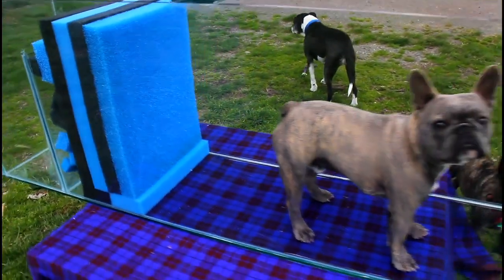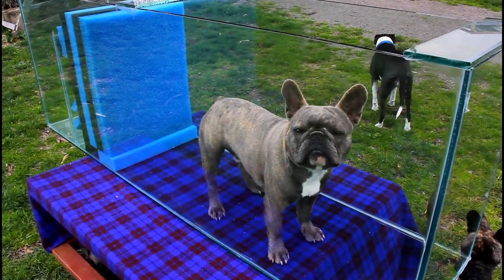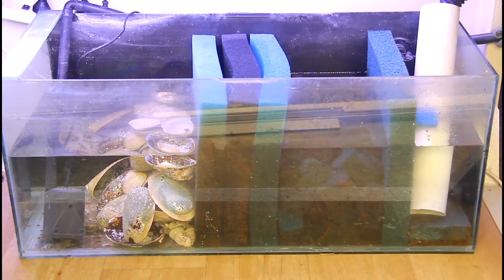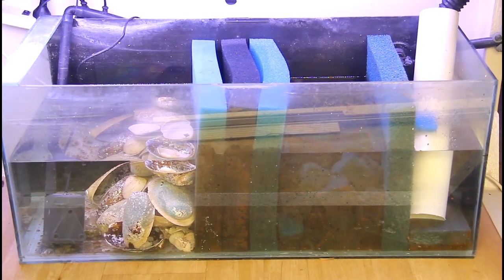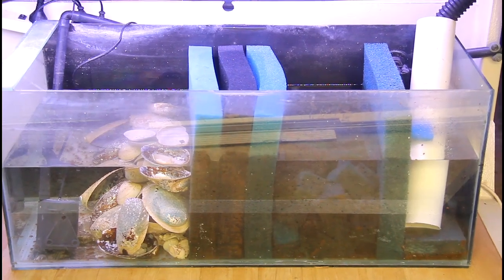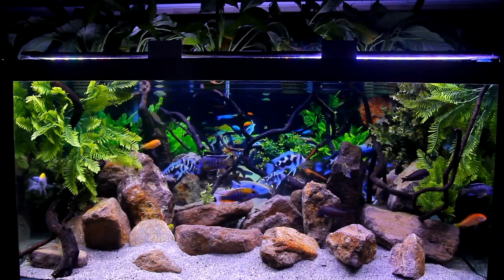You can see this aquarium — this is a sump setup for a customer — and the water would pass from right through to left, passing through the various stages. You can see we've filled that inner cubicle with squares of the Porat Foam. That acts as your biological, and then the water passes through the various stages of foam, taking out as much debris as possible.